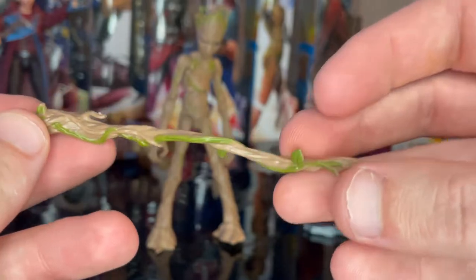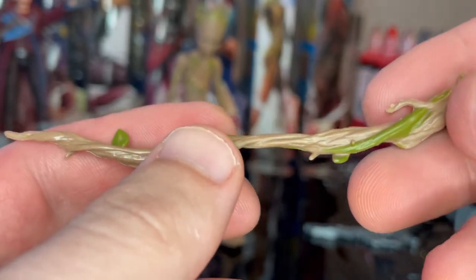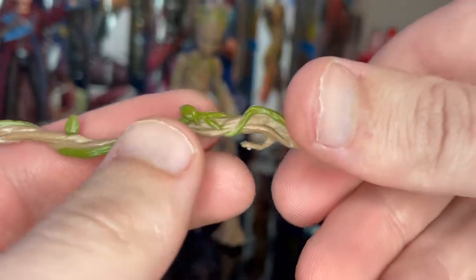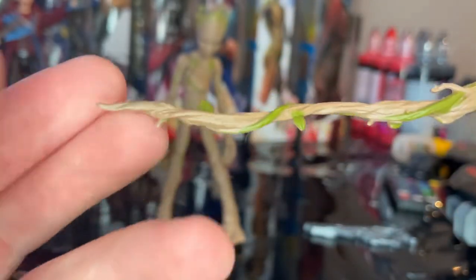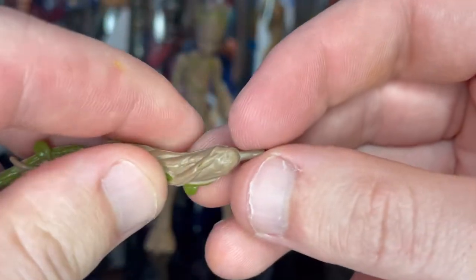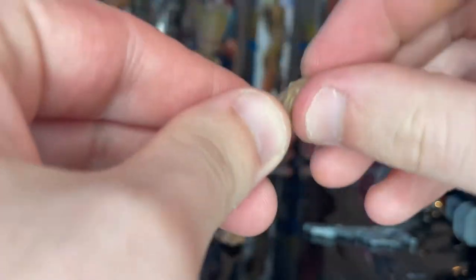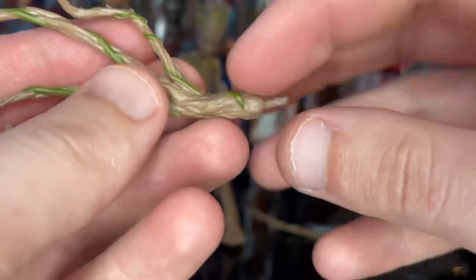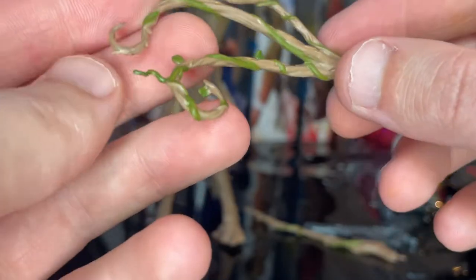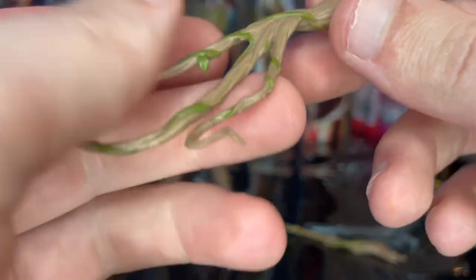Then we get two branch accessories. The first is kind of like a stabbing branch with really cool leaves and green vines running through it, brown branches all the way to the point, and a disc hinge joint so it actually articulates when attached to his arm. The second is all branches with green vines, leaves, and thorns coming through — more sporadic, like it's meant to catch people.